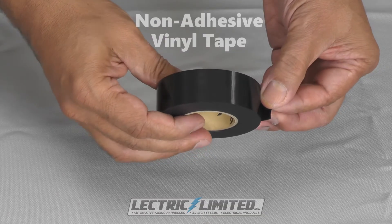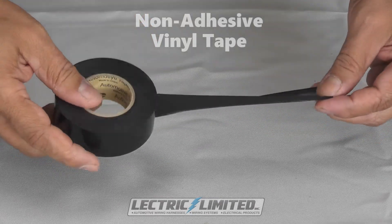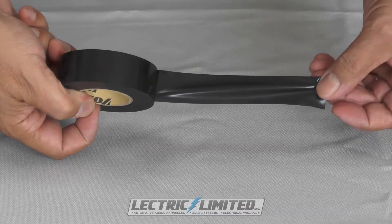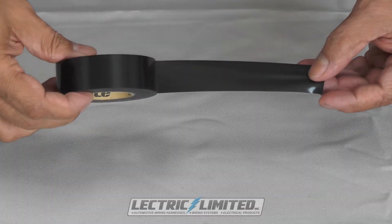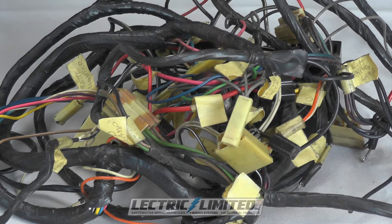This is non-adhesive vinyl tape, and our most commonly used tape. It is used on the majority of wiring harnesses we manufacture. This is the correct non-adhesive tape that was originally used to wrap automotive wiring harnesses for decades. If you were to look at an original 50 to 60 year old wiring harness, it was wrapped with this tape, not common electrical tape.